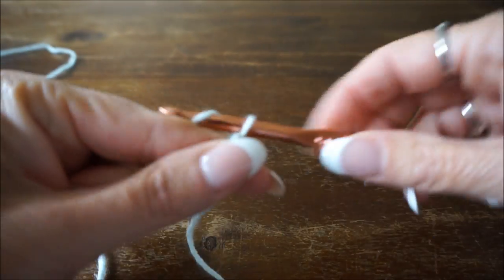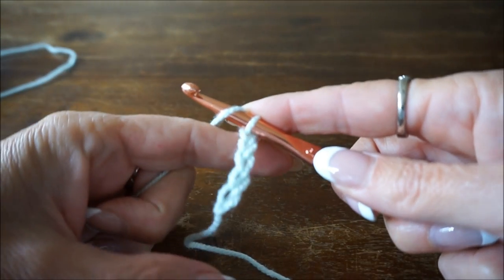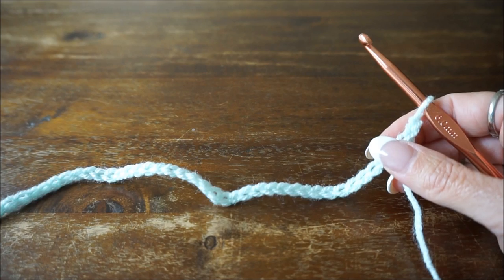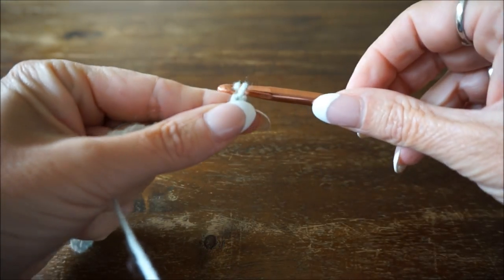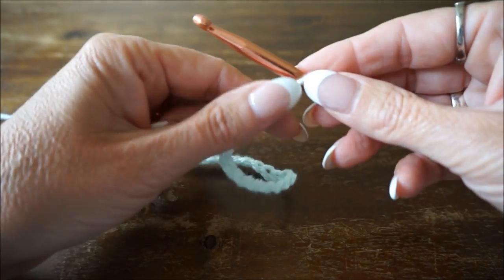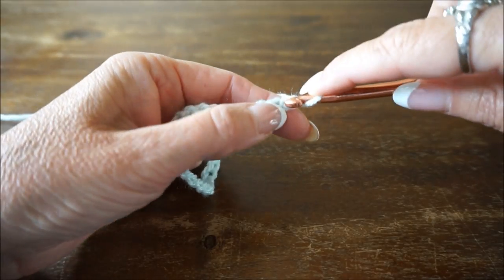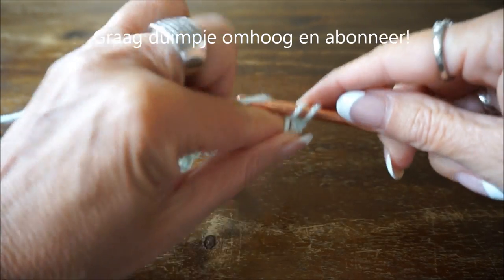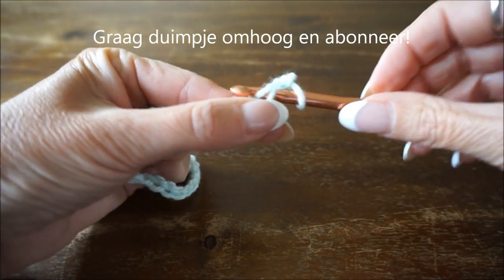Count 1, 2, 3, 4, 5 for the first group, then continue up to 45. Once you have 45 chains, add one more, because we are starting row 1 with single crochets. Insert hook, yarn over, pull through, yarn over again, and that gives us the first single crochet.